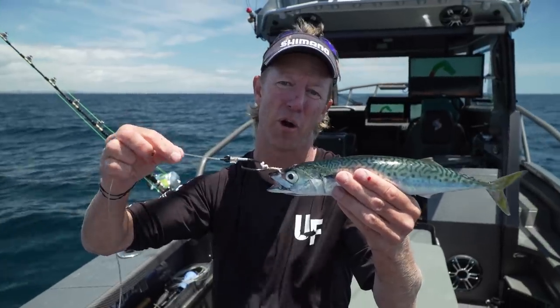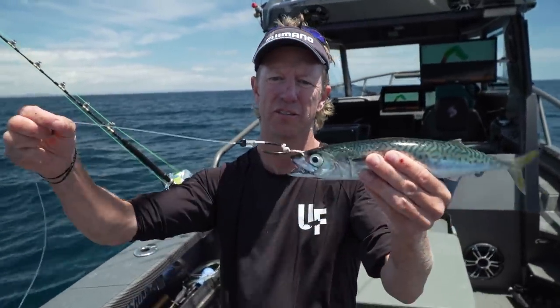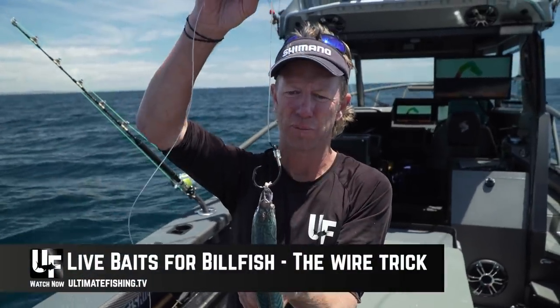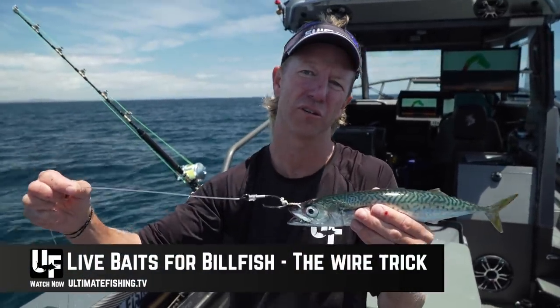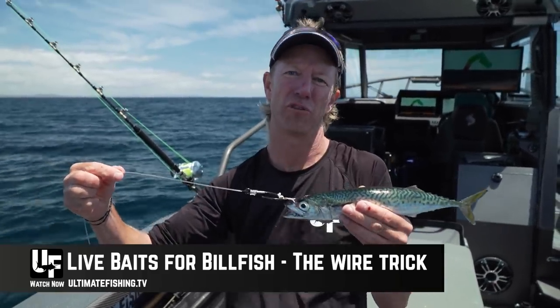A little bit more involved than using the rubber band rig, but the hookup rate thus far - and I've not been using it long - has been phenomenal. I'm on about 10 from 12 bites, and that's slow trolling as well as pitch baiting. So there you go - the copper wire pitch bait rig. You can also take a look at this one in detail, step by step, with our watch-and-tie view.